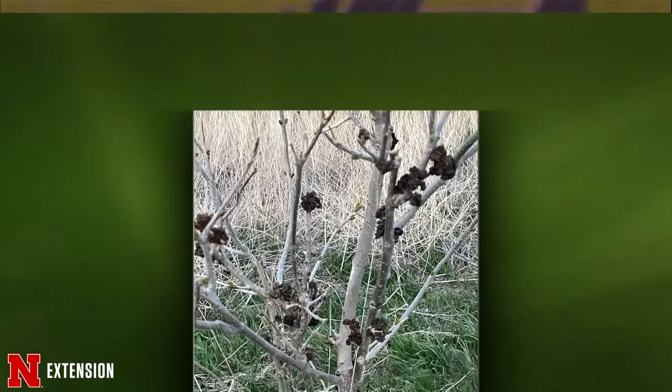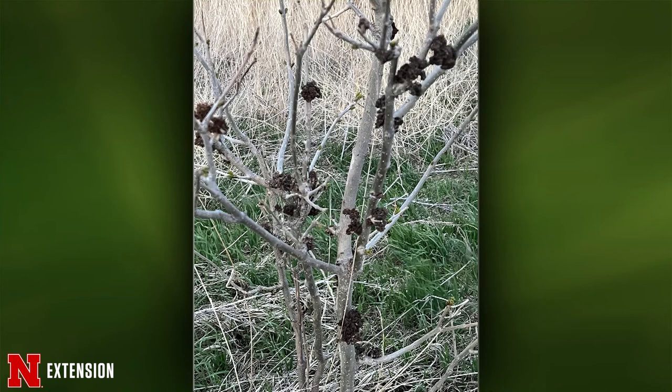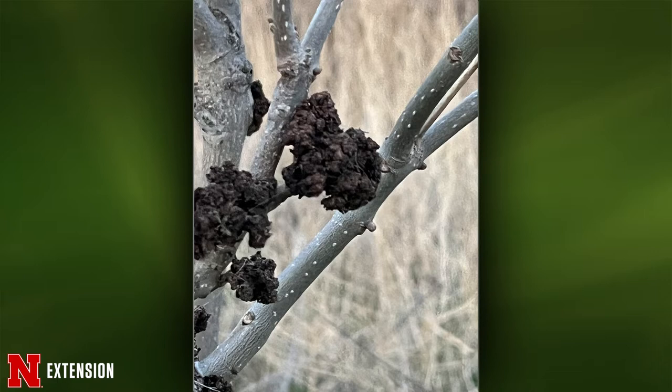Two pictures from a North Platte viewer — box elders with this growth or fungus. We were showing the pictures around before the show. It doesn't look like crown gall. There aren't really any other galls we could find any information on in box elders. It almost looks like undifferentiated callus tissue, but I'm not sure. I would love to see a sample — please submit a sample to the clinic if you can.